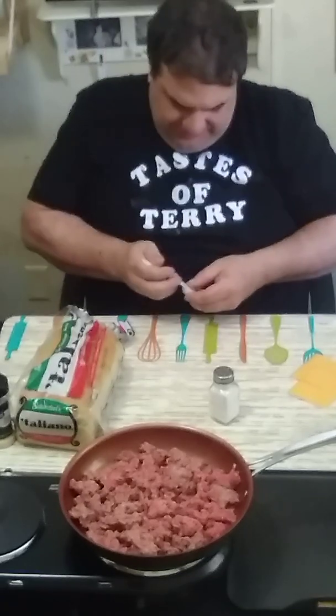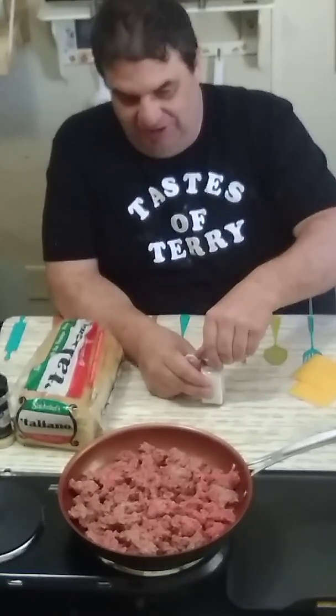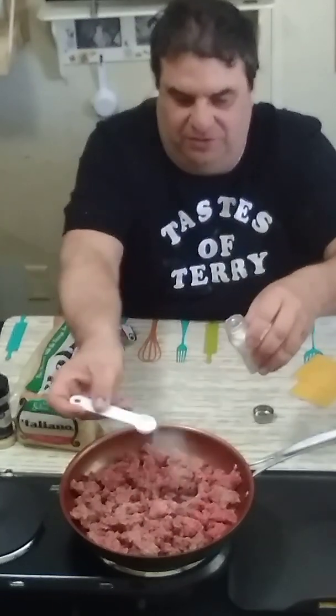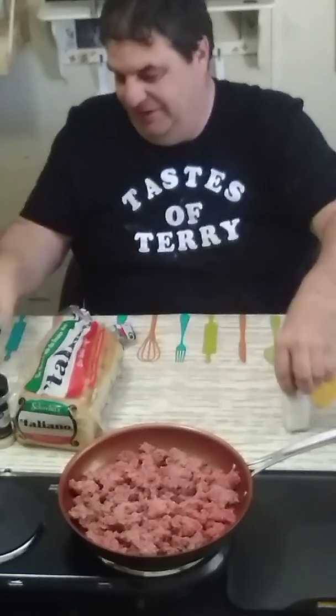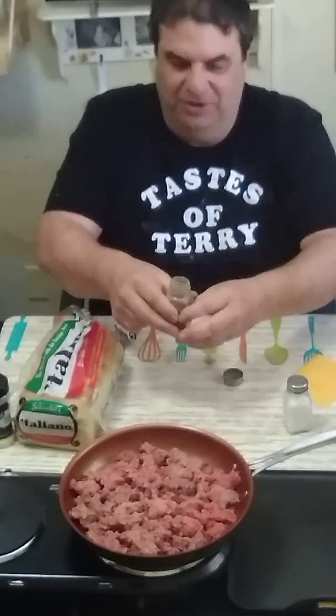I've got a teaspoon here — I should have brought a big salt container, but that's okay. I'm going to take just one teaspoon of salt. I keep thinking two teaspoons because I only had a half in here the other day. Anyhow, we're going to take a teaspoon of pepper.